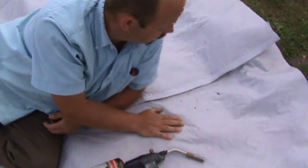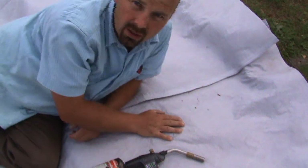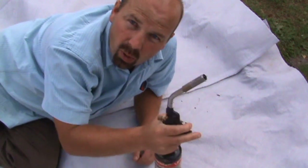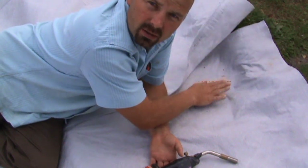As we're putting the underlay down, we're overlapping it by anywhere between six inches and a foot, depending on how it goes down. And we're going to use this, which is basically just a small blowtorch, to seal the underlay together — i.e. to fix this piece to this piece.